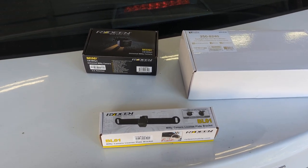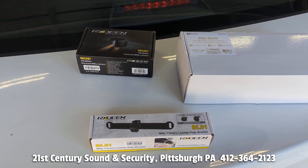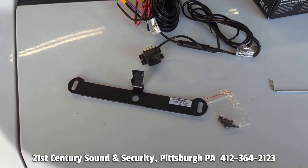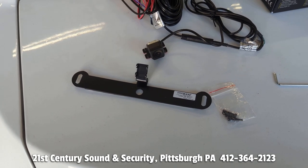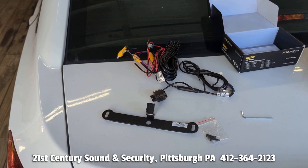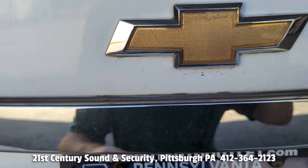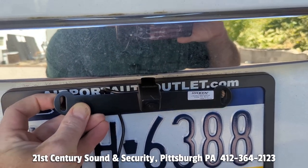The first thing we're going to want to do is unpackage everything. The camera comes with a universal mount and we're going to remove the universal mount and install it onto this license plate bracket. With the camera mounted onto the bracket, we will now take it and install it on the top of the license plate.